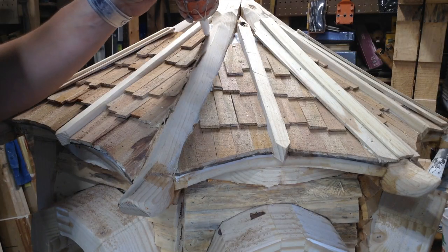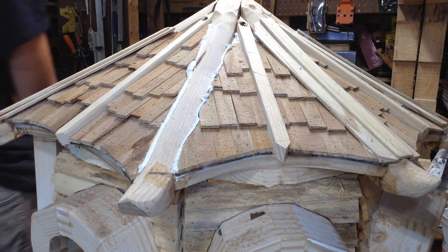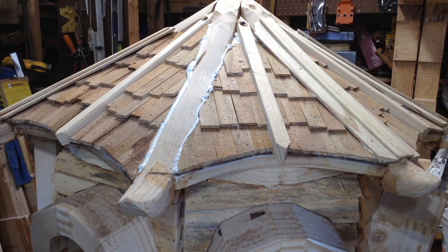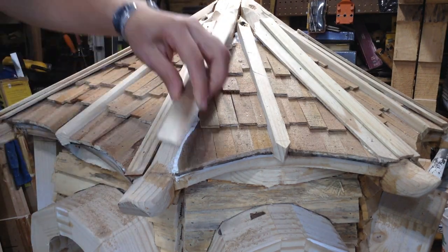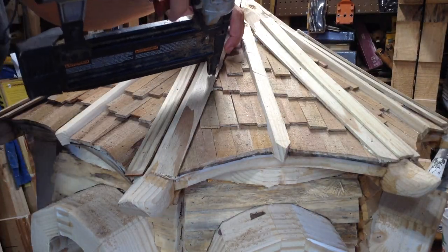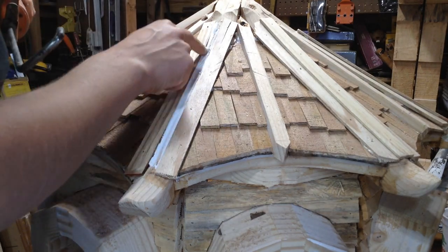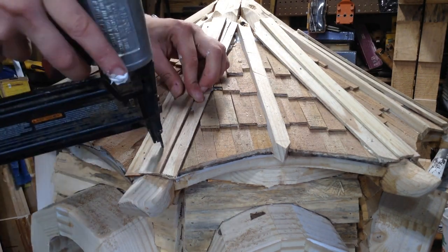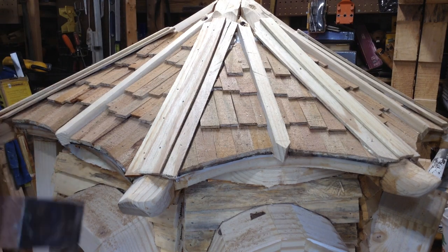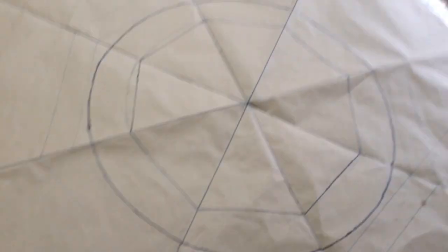I like the idea of exposed rafters on this piece, but with the thickness of the roof they were a little more sunken than I would have liked, and I was nervous about water getting in there. So I decided to add a nice amount of caulk at the seam and then skin the top with some of the same roofing material. These thin strips created a decorative element — it still left the look I was going for with exposed rafters, but it will help a lot with keeping water out. It's just three pieces stacked on top of each other to cover all of that.